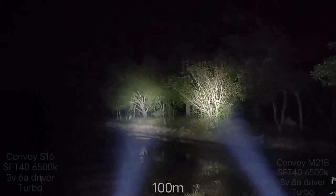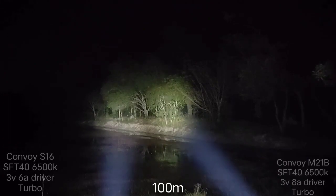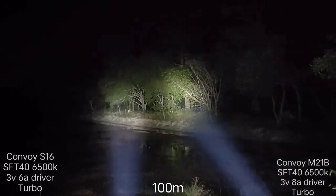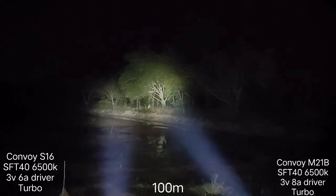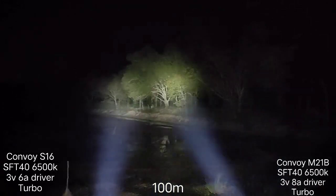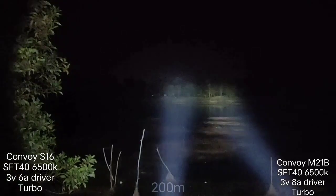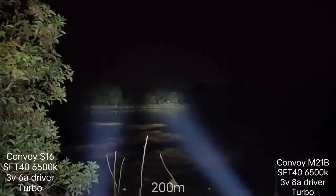That's about 100 meters. The 8A driver is brighter from what I see — yes, it's brighter. For the reflector, the M21B is bigger and deeper. That's 100 meters. Let's go to 200 meters. That's 200 meters — S16 here, M21B here.